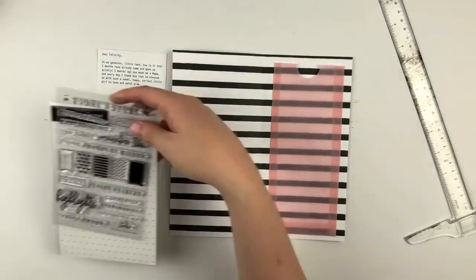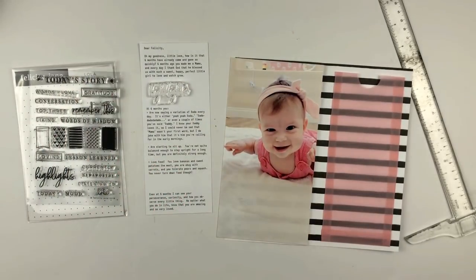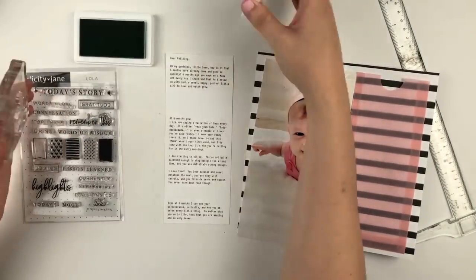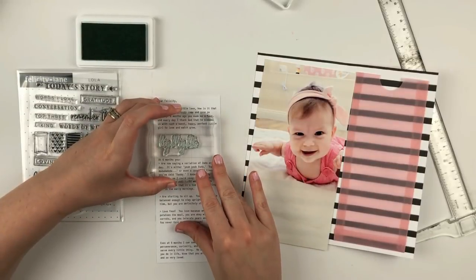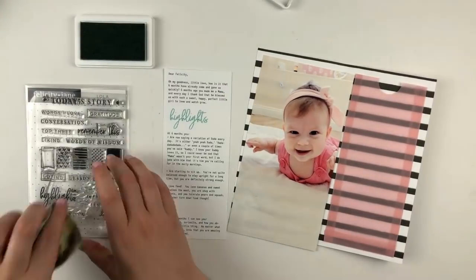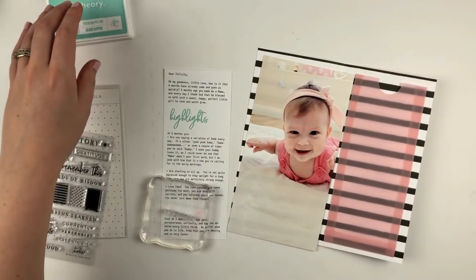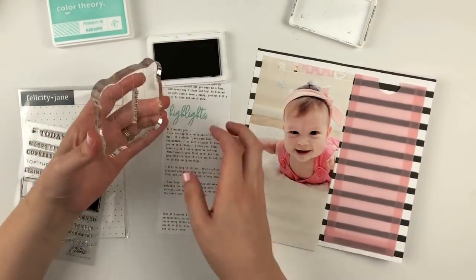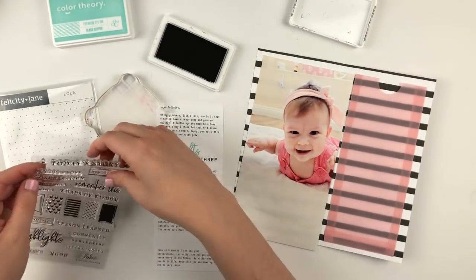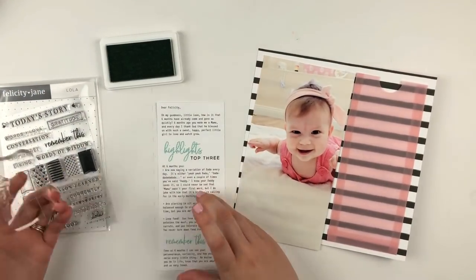I used a circle punch to punch a little bit of that pocket out just on the top, which makes it a little bit easier for me to pull out my journaling. I left some space in my journaling so I would be able to stamp out a couple of these little prompts. The stamp set this month is so perfect for journaling, and I kind of let these lead where my journaling was going to go — I used them as prompts for my journaling on this tag.